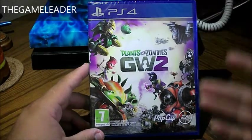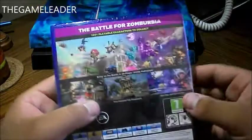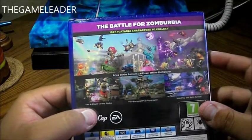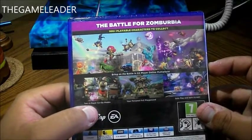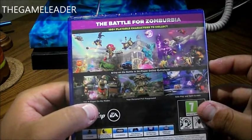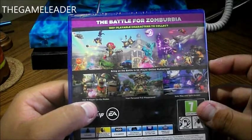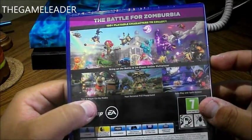So as you guys can see here is the front of it — awesome artwork. Take a look at the back. You have some screenshots taken from the game itself and it says the battle for Zomburbia. 100 plus playable characters to collect. Bring on the battle in 24 player online multiplayer. 2-4 co-op modes. Your personal vs. Playground and solo play and split screen.